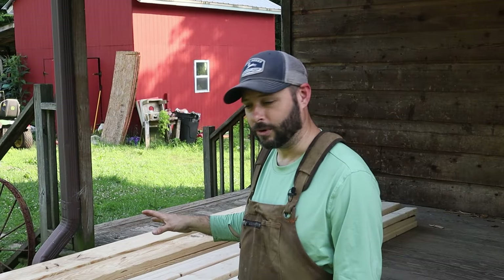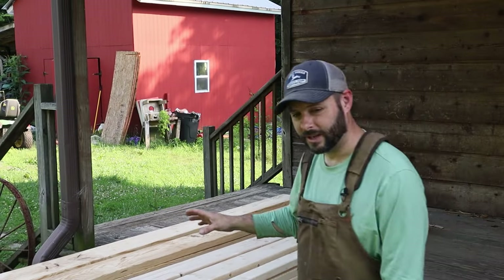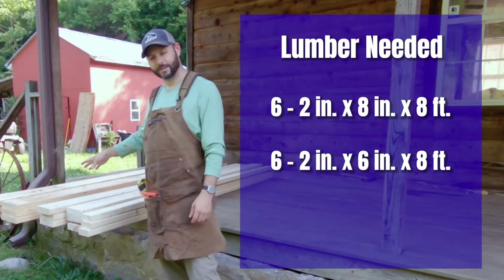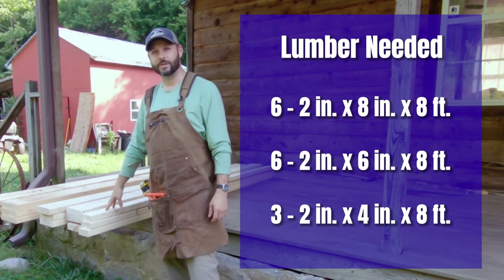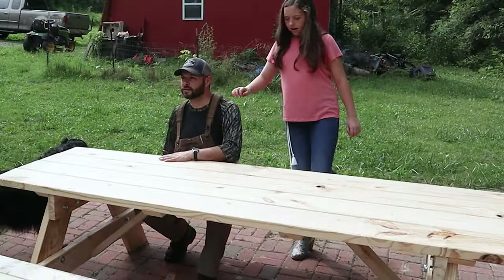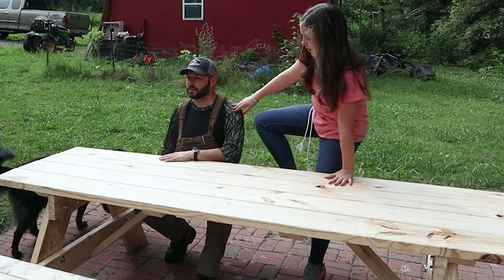It's made out of dimensional lumber, which I've gone down to the hardware store and picked up: six two by eights, six two by sixes, and then three two by fours. Ultimately what we're going to have is about an eight-foot picnic table with bench seats integrated into it.